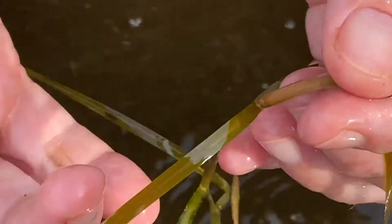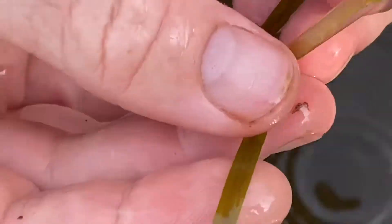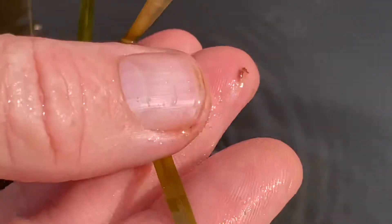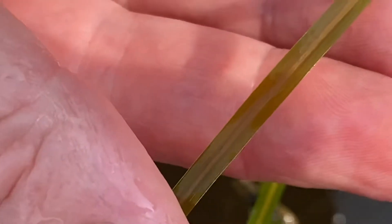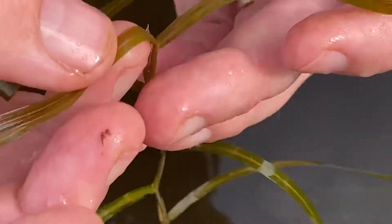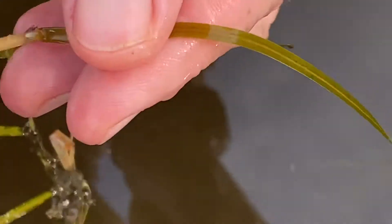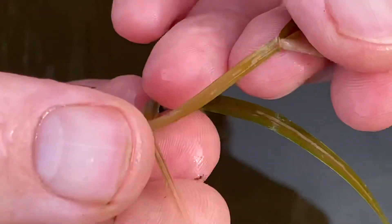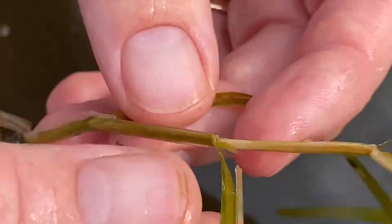Right here is a better Potamogeton just because it's bigger. See the strong mid-vein, and if I pull this, it's got a huge stipule. It's also really flat. And this actually is Zostera — nice, you can still see that mid-vein there. So mid-vein, huge stipule — you can see each leaf has a stipule, easier with the lower leaves. The stipule is kind of disintegrating on this one, but you can see it on this one. Some of them have gotten broken.